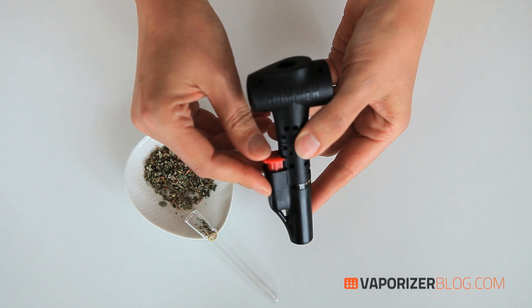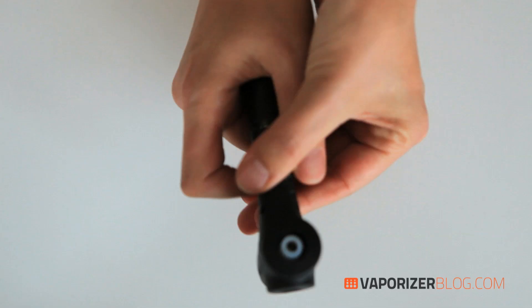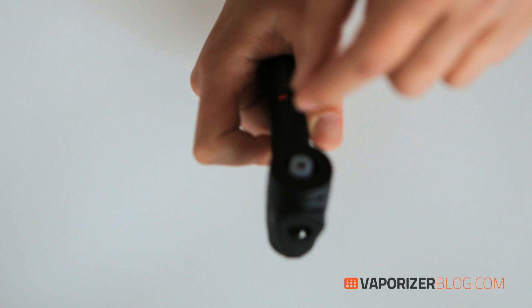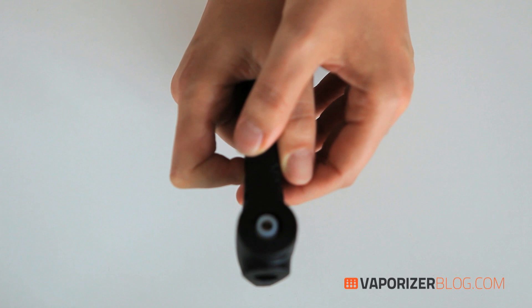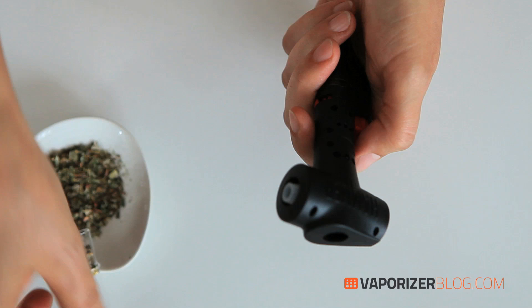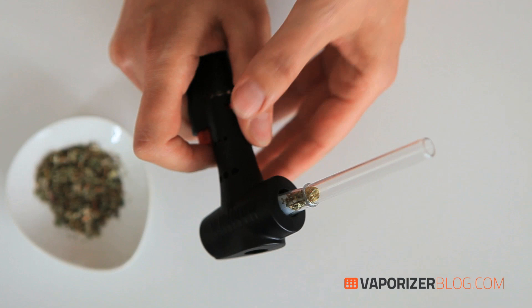The first thing you have to do is hold down the button to ignite the butane. You should be able to hear the strong steady flame. There's a glowing blue light underneath the heat exchanger, and it only takes 30 seconds to heat up — that's quick. Now we can insert the mouthpiece into the heat exchanger like this. It fits in and doesn't fall out. To vaporize, you just hold down the button and slowly inhale.